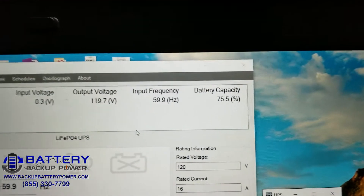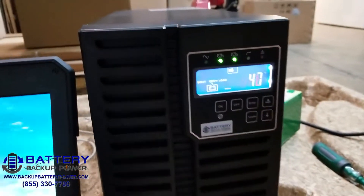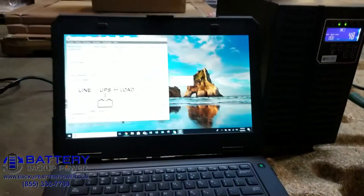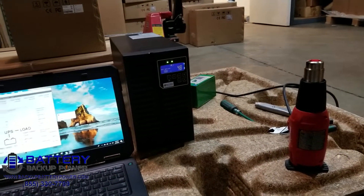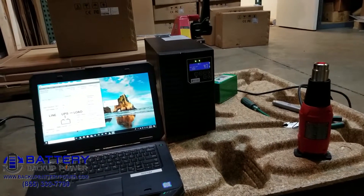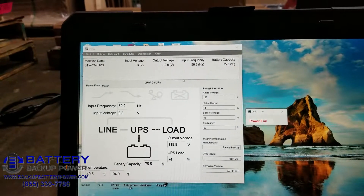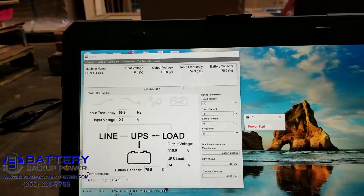Finally we're getting some good drop — 75.5% is what the batteries are currently at. Let's go ahead and check the battery voltage. Still at 48 volts. Finally we're cycling down to 47 volts, back to 48 volts. So 75.5%.